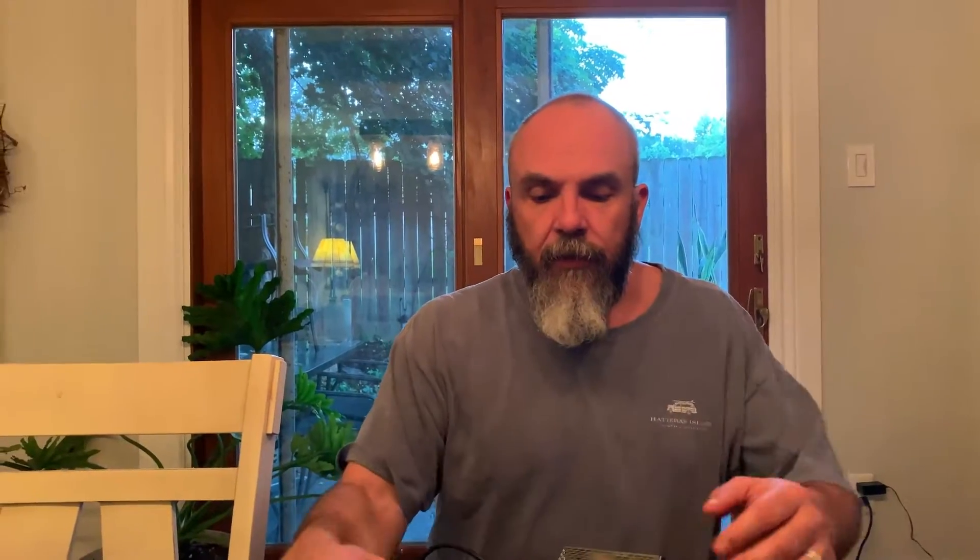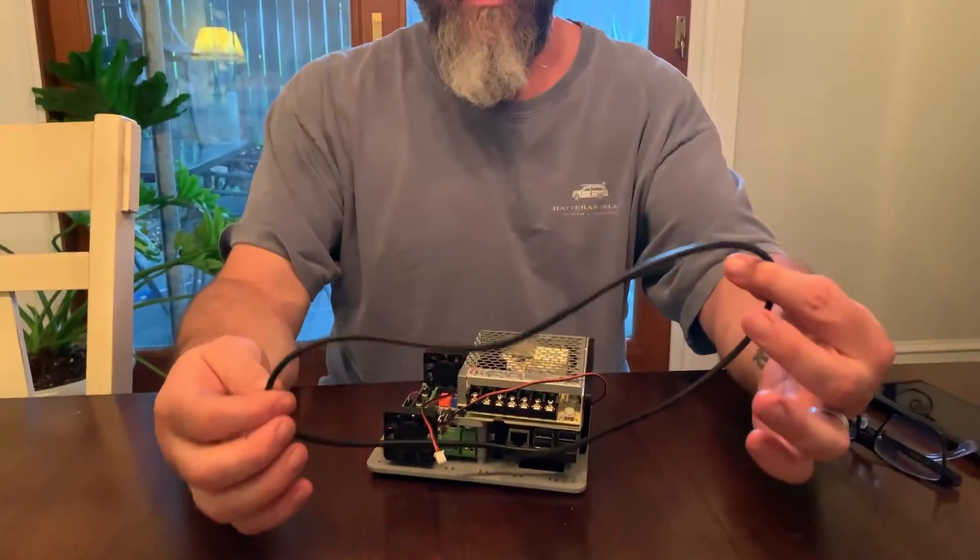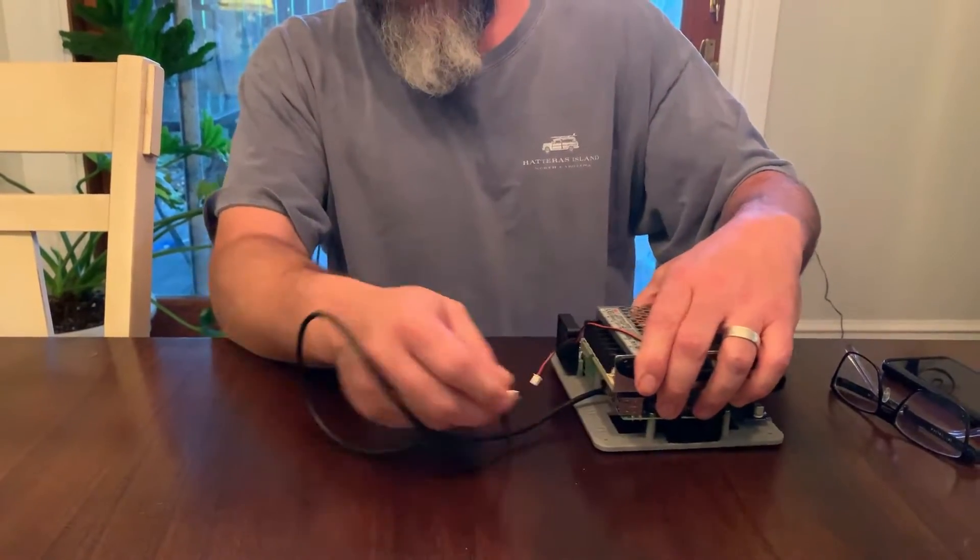Hello fellow tinkers, welcome to Scrap Heap Industries, new YouTube channel. Been building stuff for years and years and decades and decided to finally share it with the world. Today we are going to teach you how to take this anaconda cable down to a manageable size.